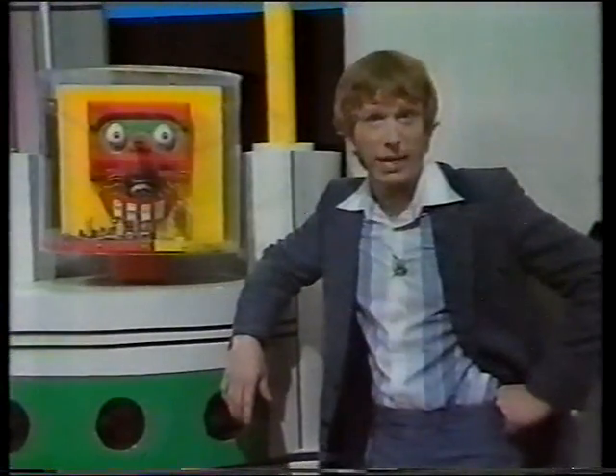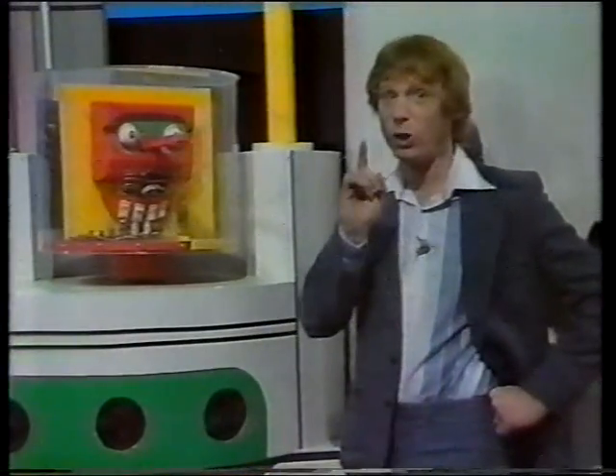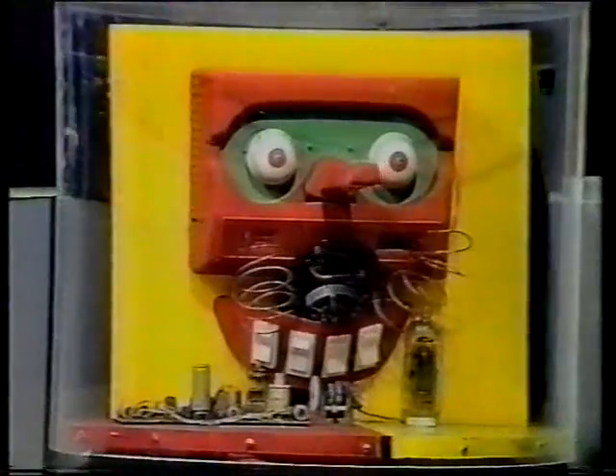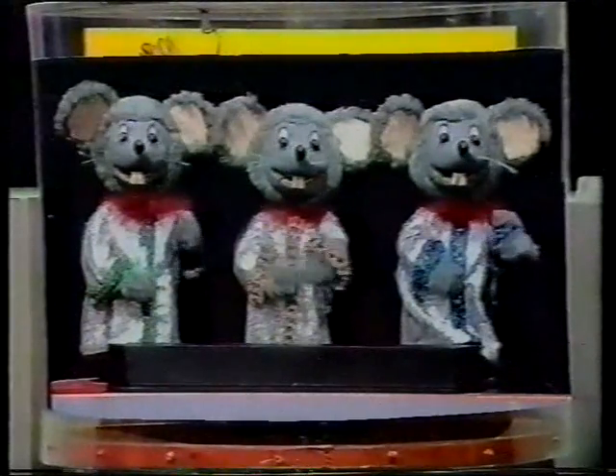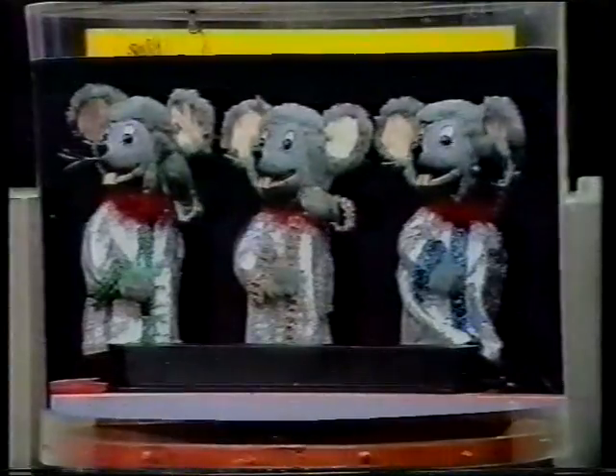Well, you're going to have to wait to find out what happens with the Black Hand, but you won't have to wait to find out who the guest artist this week is, because we're going to call in the computer's memory bank to find out. Take it away, Colin. Memory bank. Memory bank. Memory bank. Now, our very special guest: Clive Webb.